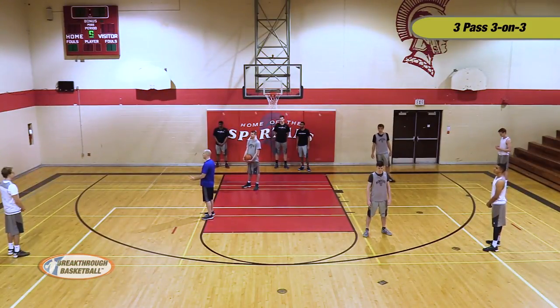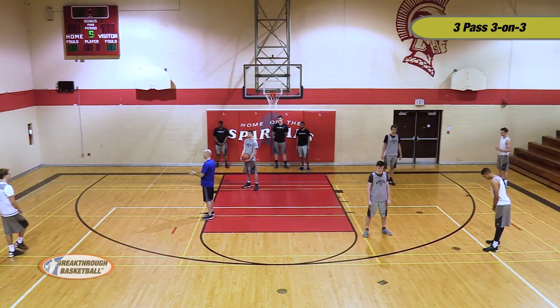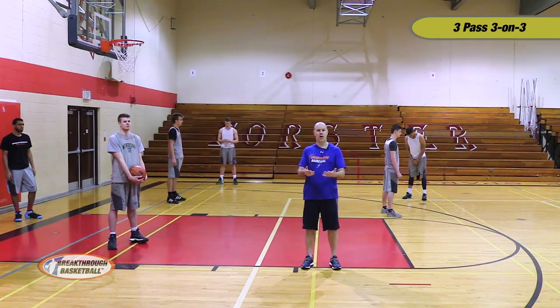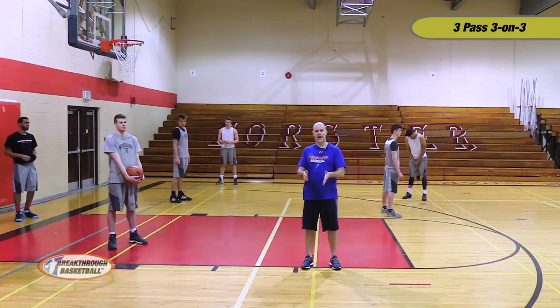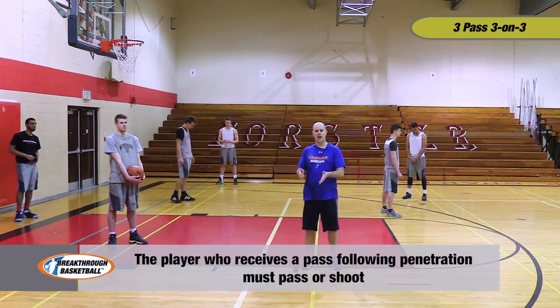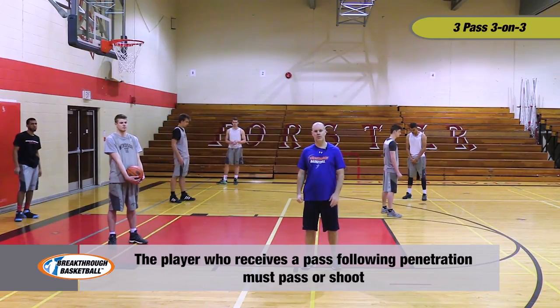Because we have nine players here, we're going to rotate on and off the floor to start with by going defense to offense, offense off. Normally in our practices, I don't talk about rotation at all — it's for our players to show some leadership and to be able to communicate and figure things out themselves. In this situation, we'll emphasize that on any penetration, the next player must follow penetration with a shot or a pass. We do not want to follow penetration with another penetration.